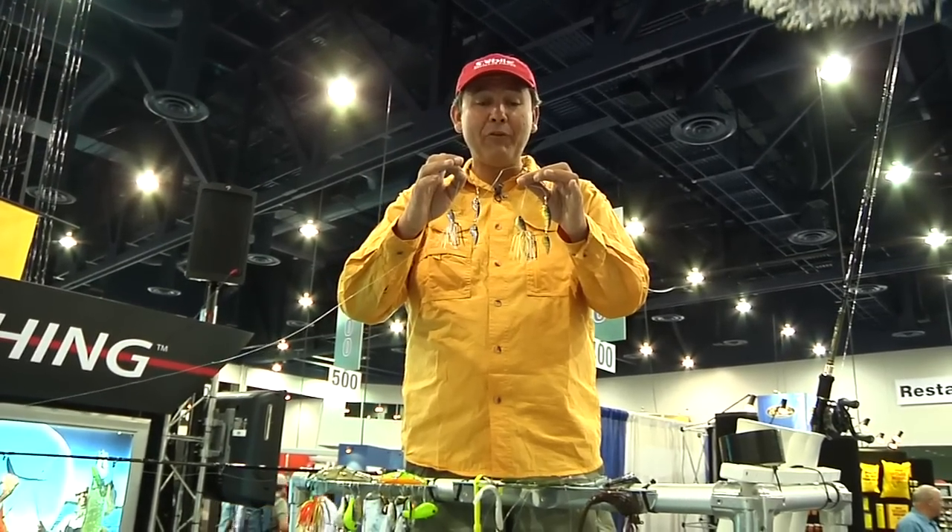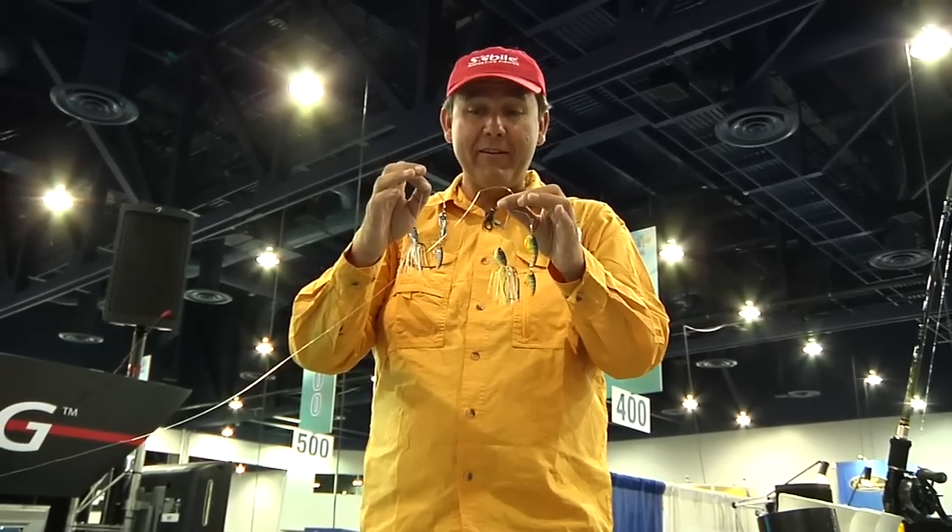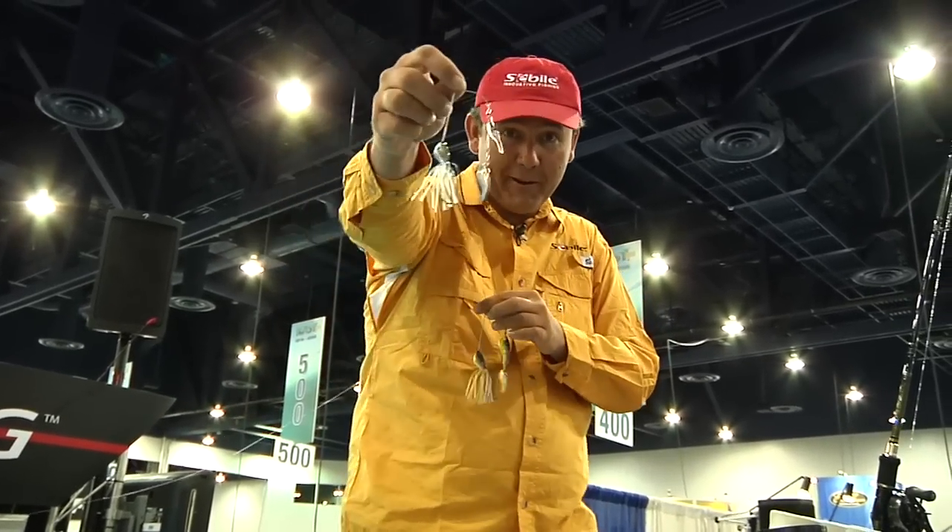Welcome to Tackle Warehouse. I'm Patrick Sebil from Sebil USA, and I want to introduce to you right here in the US my new baby, the Pro Shot Spinnerbait Finesse model. That was just voted in Europe the F-TEX Best New Art Bait 2010. I want to show you what's so unique with this bait.